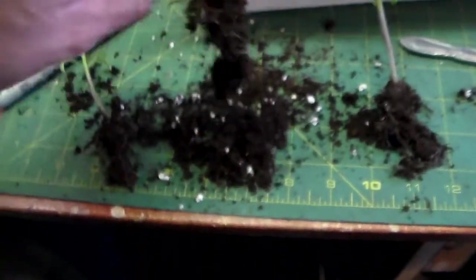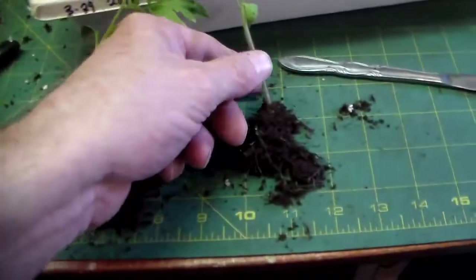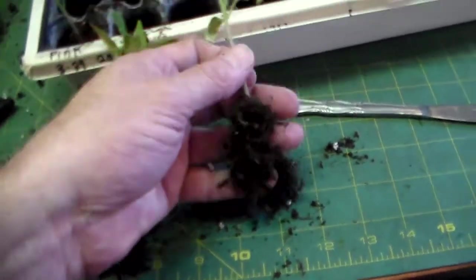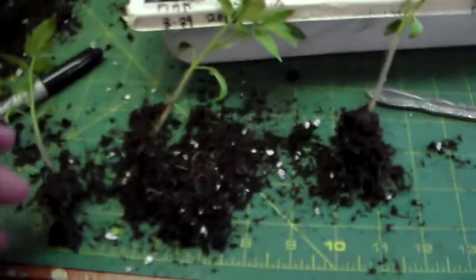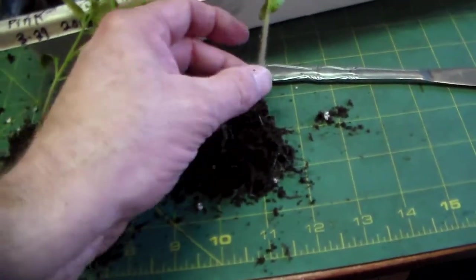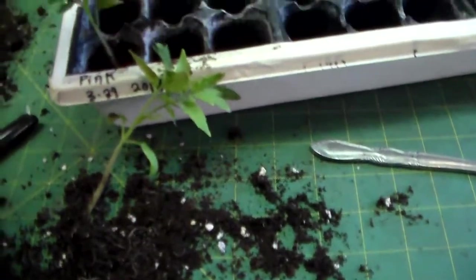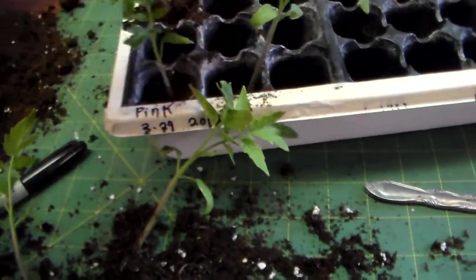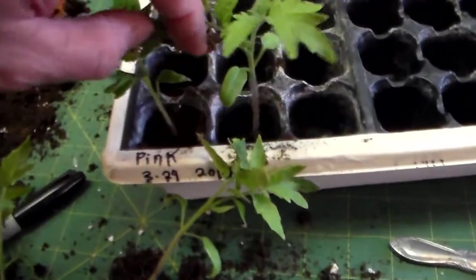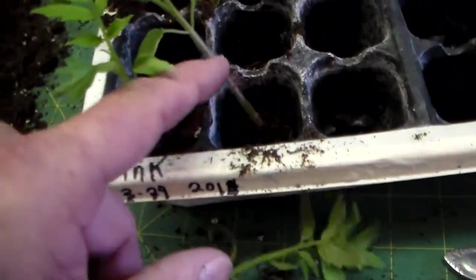Once I get them separated, there's still quite a bit of root left with each tomato. Tomatoes are really hardy though — they can grow with a lot of the roots taken off because they'll sprout new roots all the way up the top of their stem. So I usually set them down kind of deep and then put the new soil around them so new roots can sprout out of the stem.